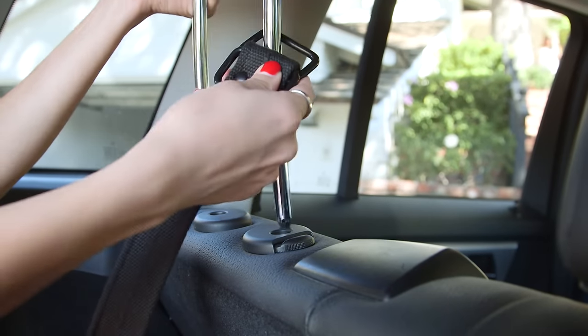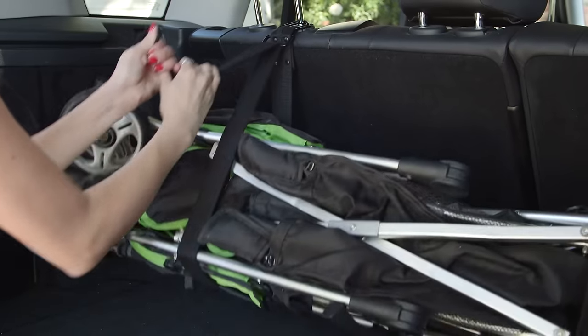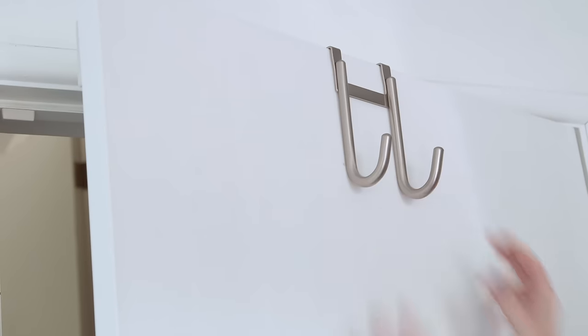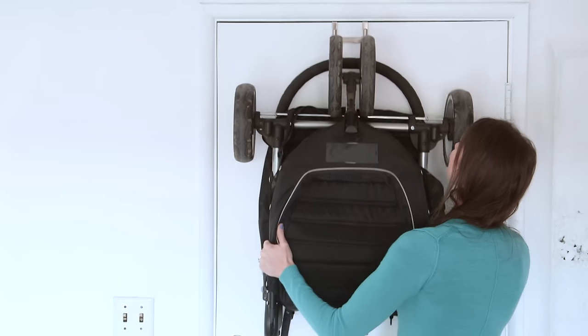If your stroller's hogging most of your trunk space, loop an old belt around both headrests and tighten to secure the stroller upright and out of the way. For less frequent use, place an over-the-door hook in your garage to hang your stroller and have one less thing to trip over.